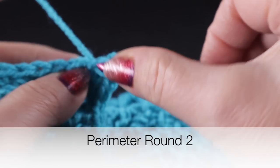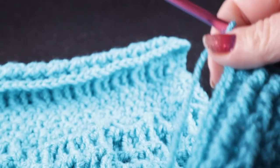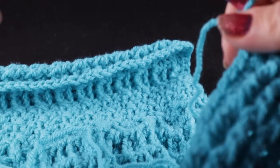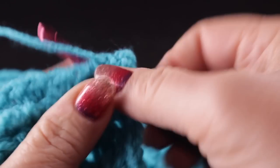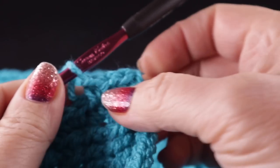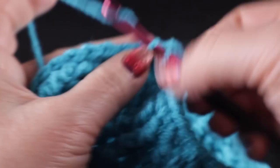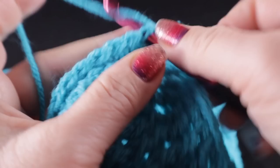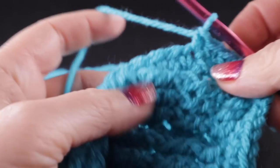Working in that same space, we're going to work the second round of single crochets, but this will be much easier because we're just going to work a single crochet in each stitch all the way around. When we get to the chain two corners, we will work a corner — I'll show you once I get to the first corner. Go ahead and work this to the corner and I'll show you what to do.